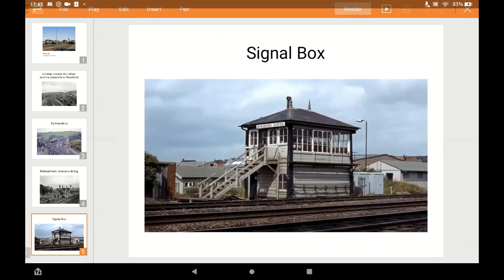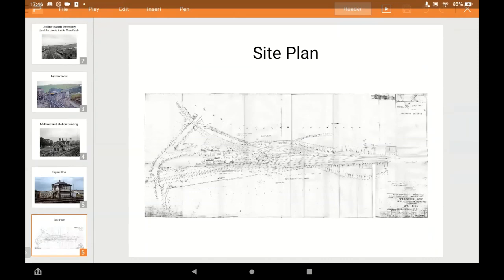There's the signal box - another standard Midland one, but it's only got three window panels whereas the Ratio kit has four, so I've had to cut it down. There's also a toilet to build in brick and some other details. The panelling on the real one goes horizontally on the bottom part, unlike the kit where all the panelling is vertical, so I've had to do those differently using plastic card. There's a site plan available on the web which helped with the track planning.